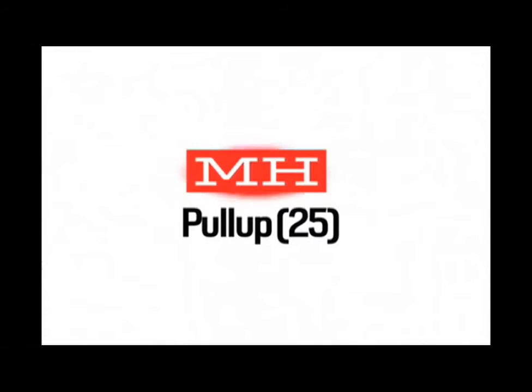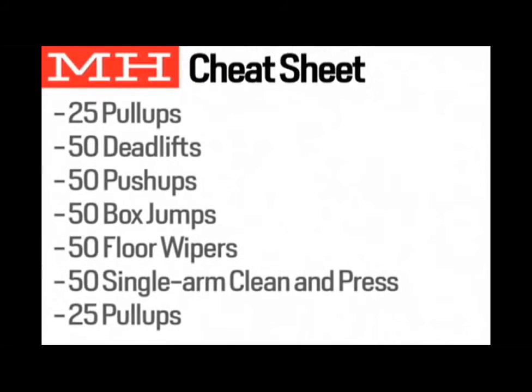Finish the workout with 25 more pull-ups. Now that you know the moves, use this cheat sheet during your workout.